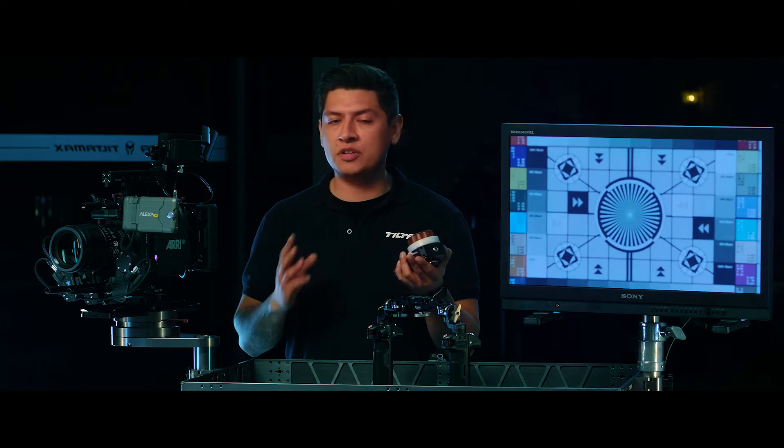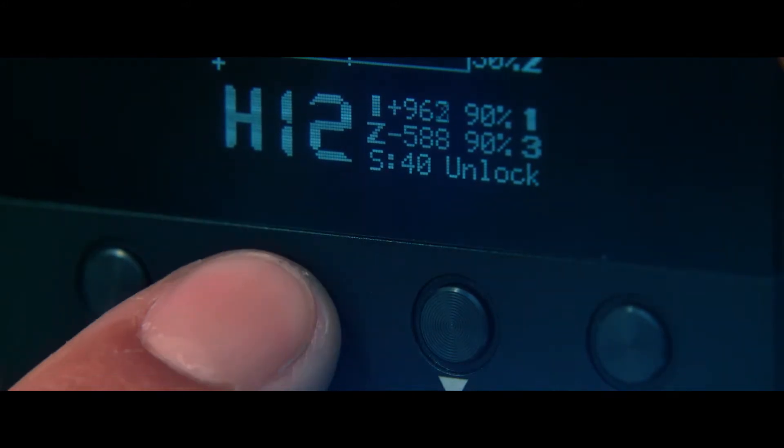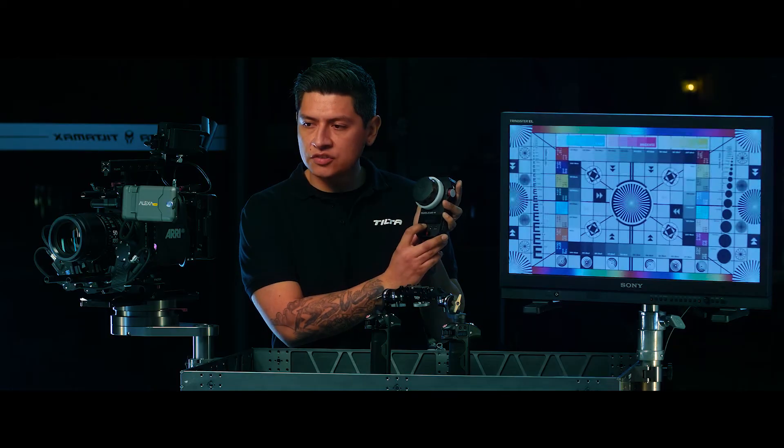You can adjust the speed three different ways. The speed is indicated by the S down here at the bottom of the display. If you want a faster zoom, you can hold the up arrow and that will give you a faster, snappier zoom.